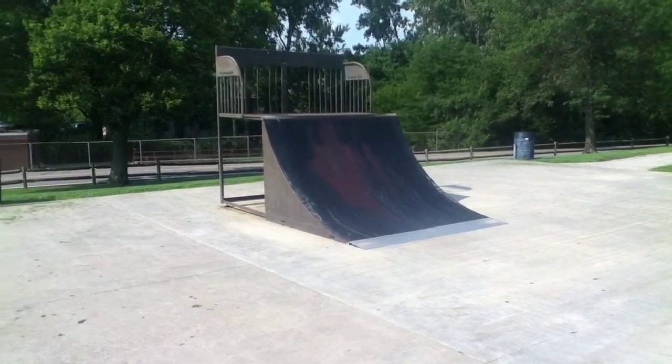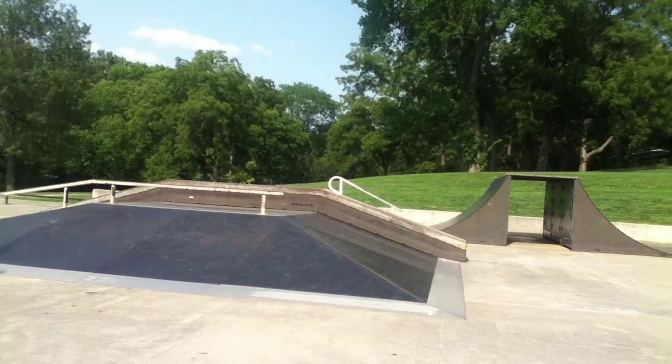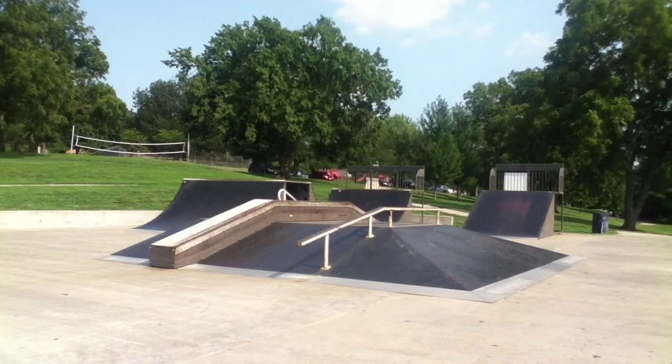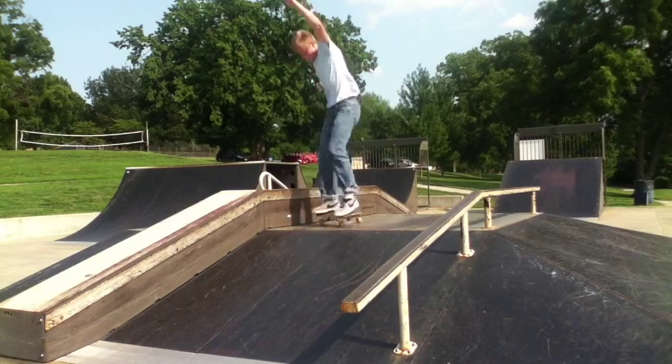Just a quarter pipe — nothing special. Used to launch into the fun box. I'm not really good at hips, but this rail is really easy to board slide down. The nice thing about everything being metal is it grinds really well.